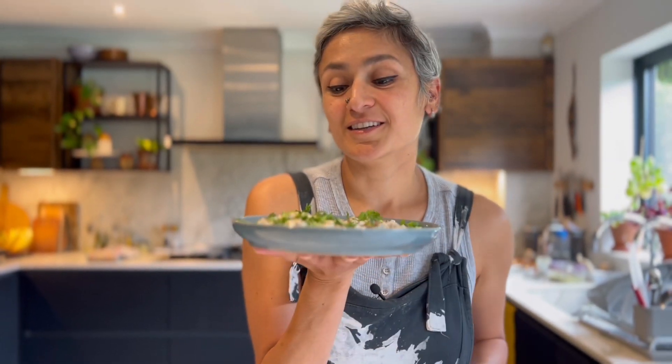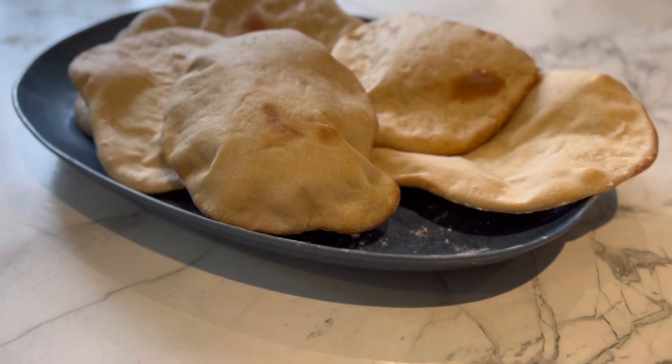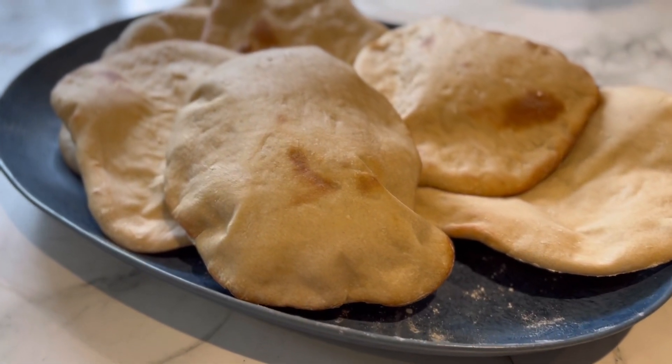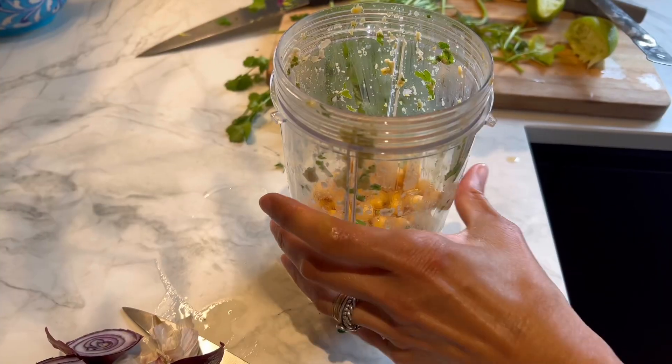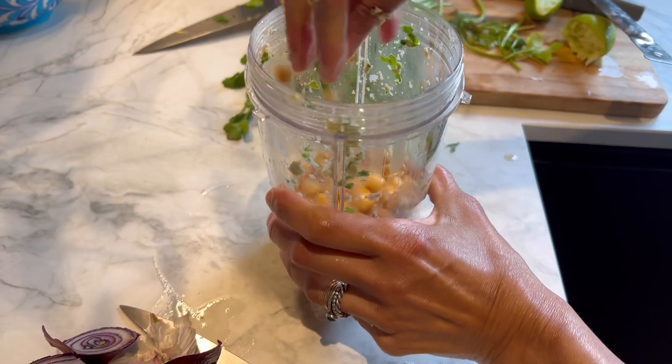That's it — easy, simple roast aubergine tahini yogurt dip. I'm going to serve it with some hummus, some pita bread, and now I'm going to make a really quick falafel. You can find the recipes for hummus and pita bread on my channel already — I've already shared them, they are super simple. I would highly recommend you give these a go.